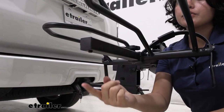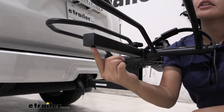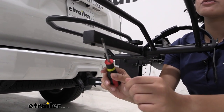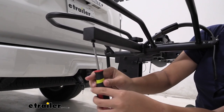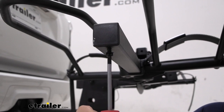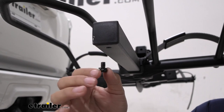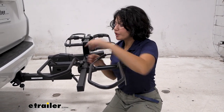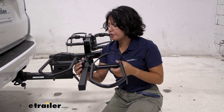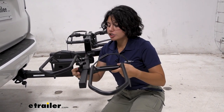The first thing you need to do in order to replace your wheel holder is to find this screw at the end of the bike rack. Go ahead and use your Phillips screwdriver to loosen that bolt. Once that is removed, you can then loosen your wheel holder or your cradle. Once that's loose by loosening this knob here, just slide that out of the bike rack.